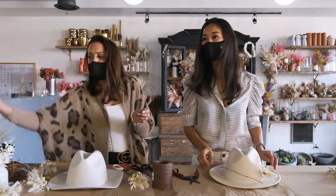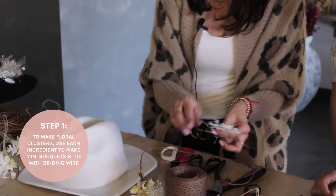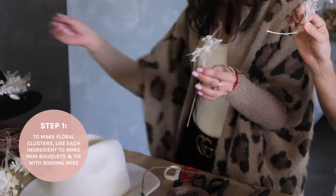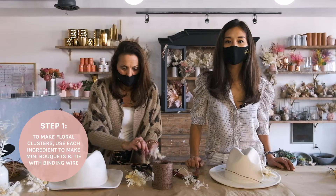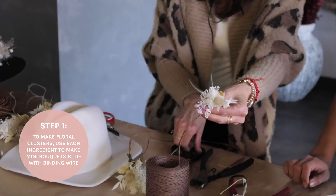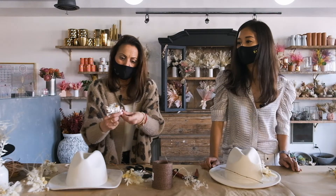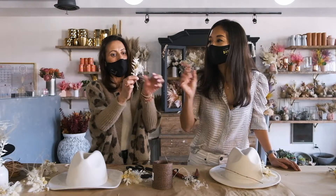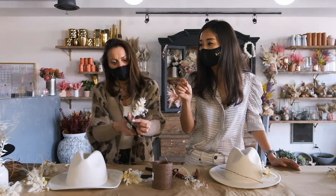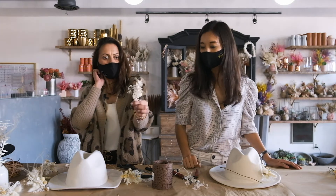The clusters are super easy. You just take a little bit of each floral element to create a mini bouquet. I take a little bit of the binding wire, just a snip, to keep my little cluster in place and wrap it around. So you take little pieces of each ingredient, snip them short, then use binding wire to wrap around them to create little mini bouquets or clusters so we can add these to the hat band.